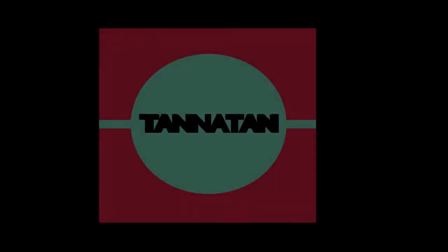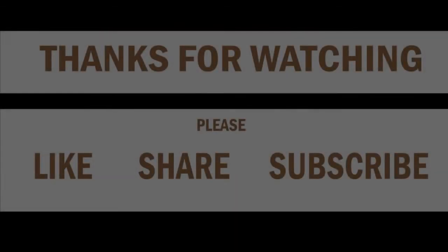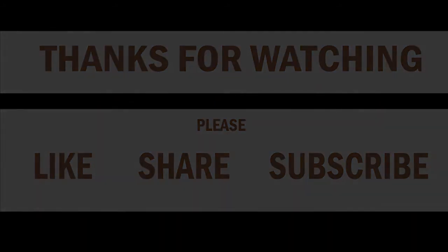If you like my video, please comment below and don't forget to subscribe to my channel in order to get notified about my future uploads. Thanks for watching, see you in the next episode, bye-bye.